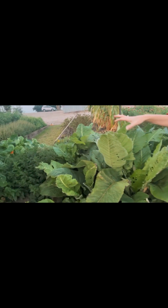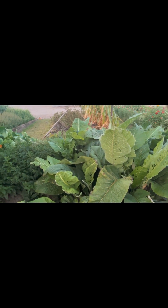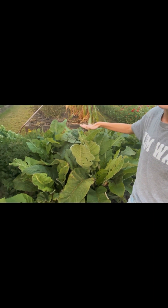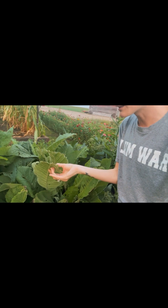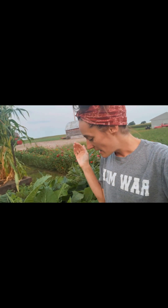Here we have some elecampane — it looks a little beaten up, something has been eating it. They say if you have bugs in your garden, you have a pretty good ecosystem, so I won't complain. Elecampane is an amazing plant; if it's a little bit furry, it's good for respiratory health. It's fantastic for coughs — specifically the wet, goopy coughs you want to get up. We use elecampane a lot in the wintertime.